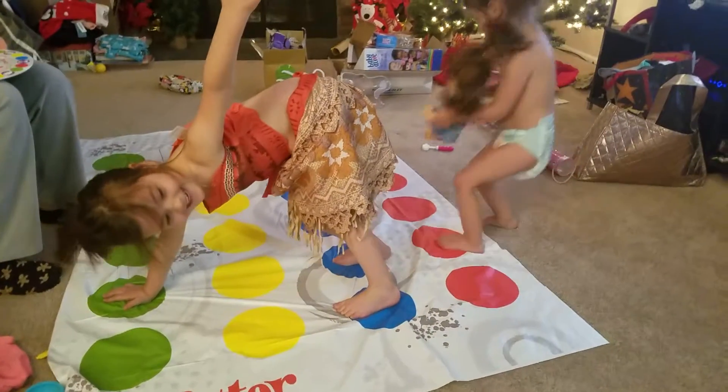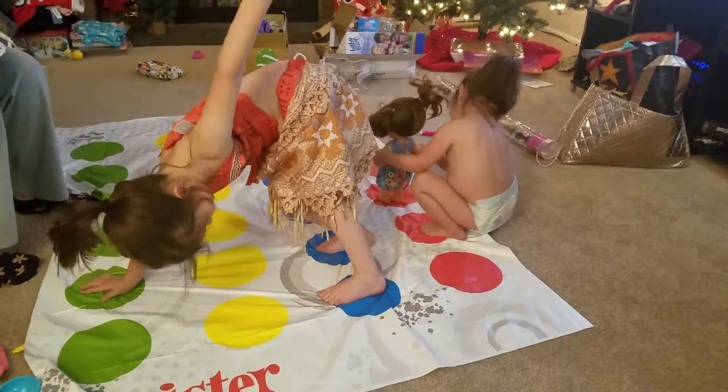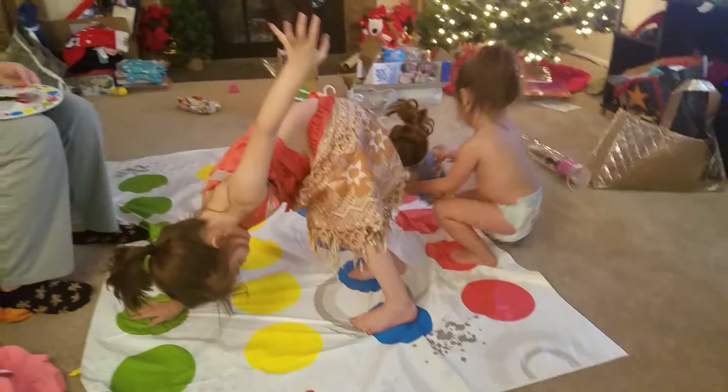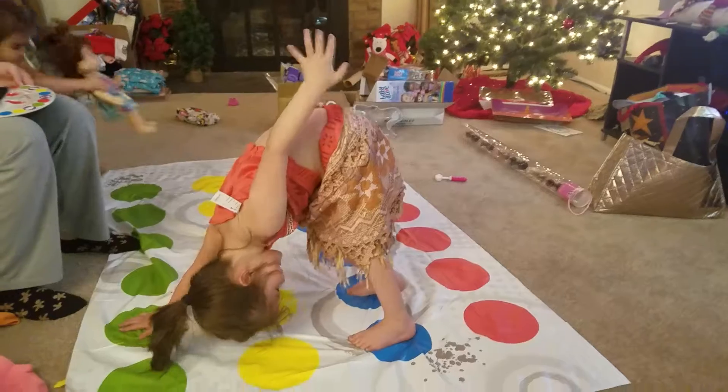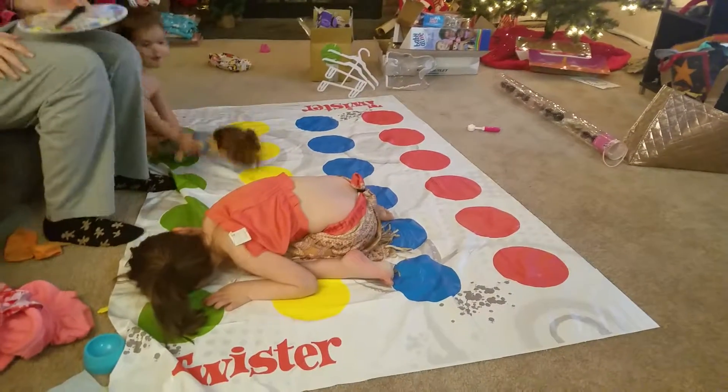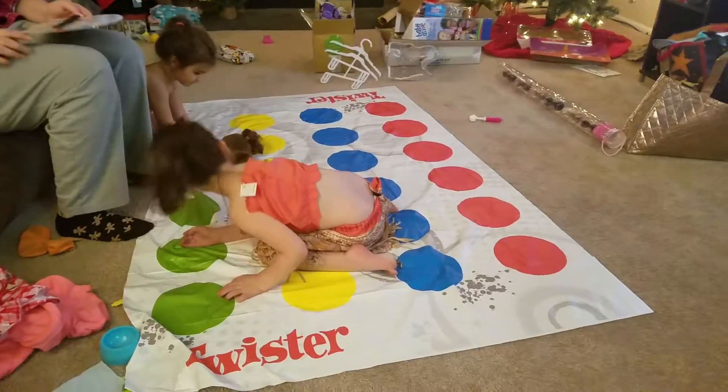I want to play a thing. Okay. Put your right foot on blue. You already have that. Ah! Alright, you want Grandma to play with you? Yeah.